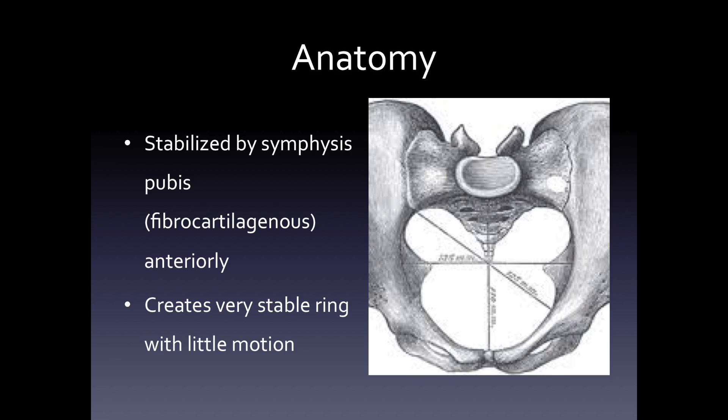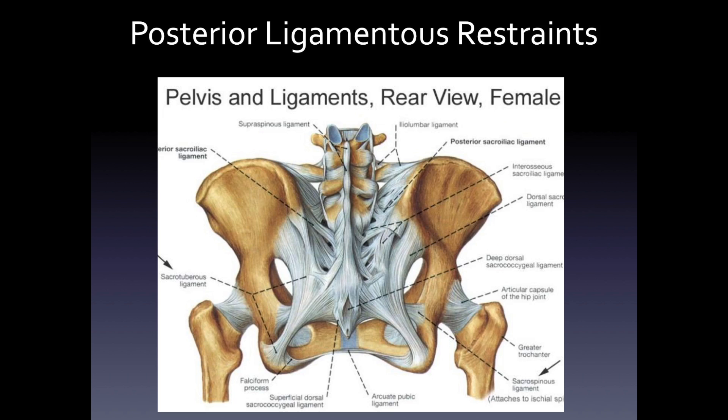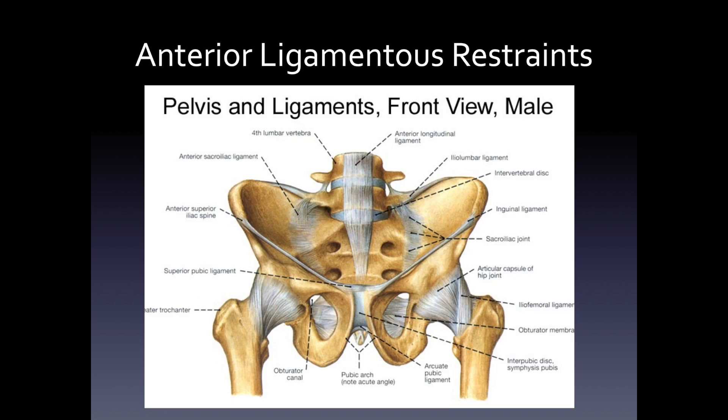The joint is heavily put together with ligaments that hold the pelvis into the sacroiliac joint, and this is the most heavily ligamented joint in the body. If you look at the front view, you can see that the joint has very thin ligamentous structures. Most of the structures are in the back, as the diarthrodial portion is in the front.